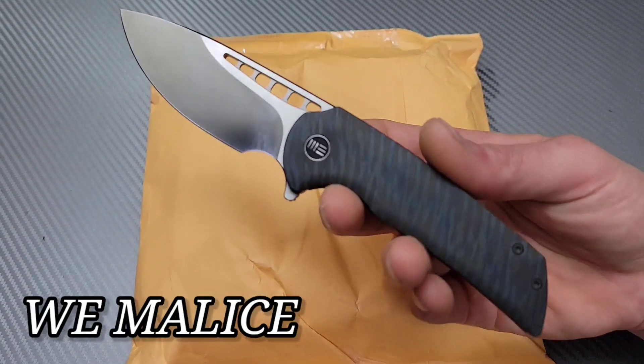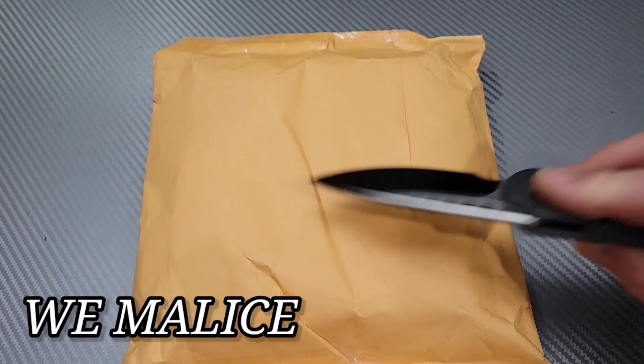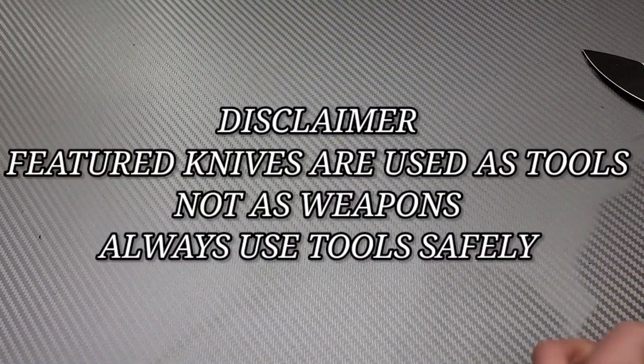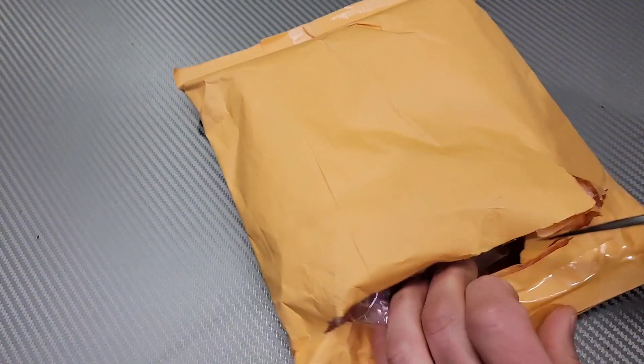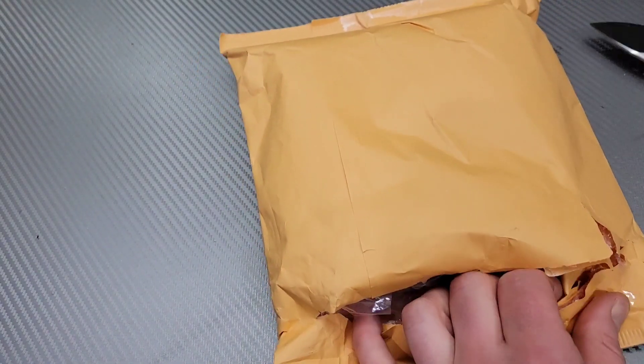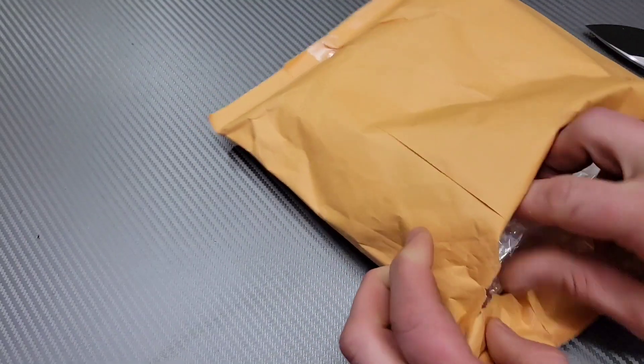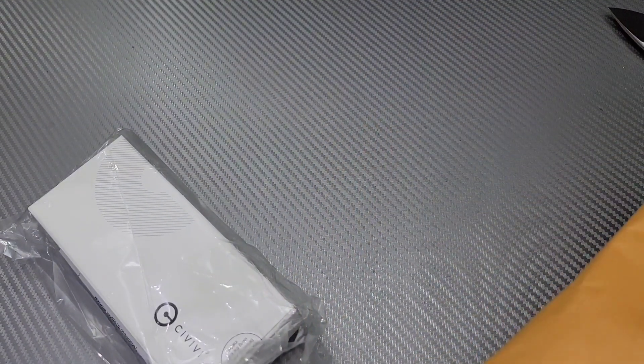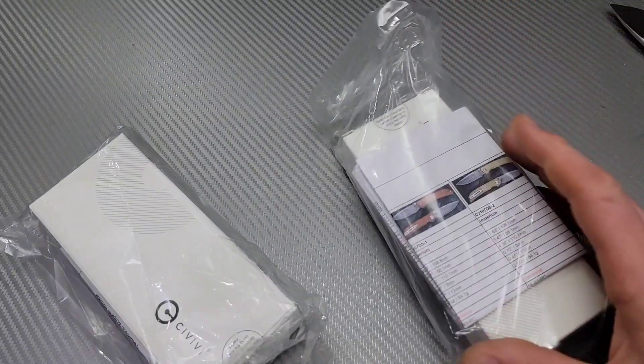Bang! Needs Knives. I'm Jared and today we got another unboxing. That's my lovely wife Kara in the background asking me questions about my unboxing.